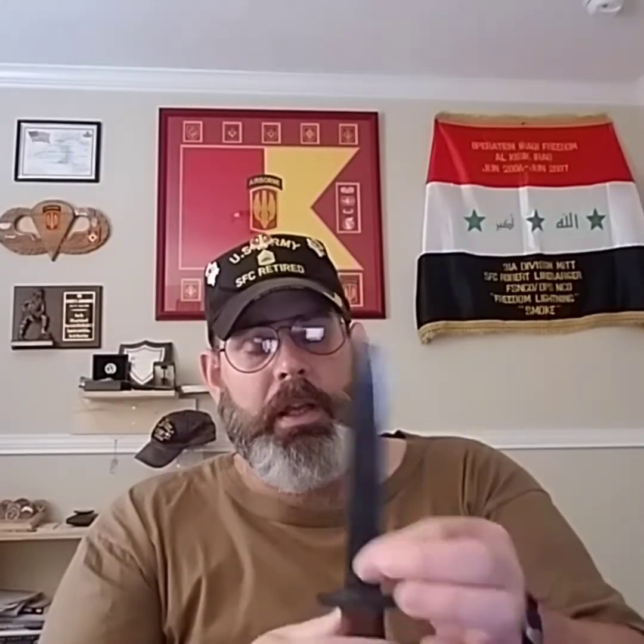The beauty about this knife is it's got a fairly narrow blade, if you will. It even went on to replace the Fairbairn-Sykes dagger that the OSS used.